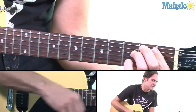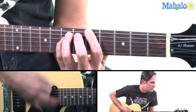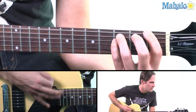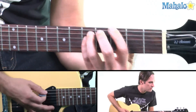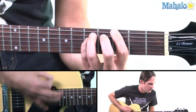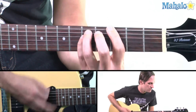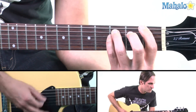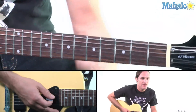So here's the chord sequence without vocals. And then back to G. That is Mother by Danzig — super simple song, very heavy. I love it. So we're going to see you next time on Mahalo.com. This is Jay St. Germain. Thanks for watching.